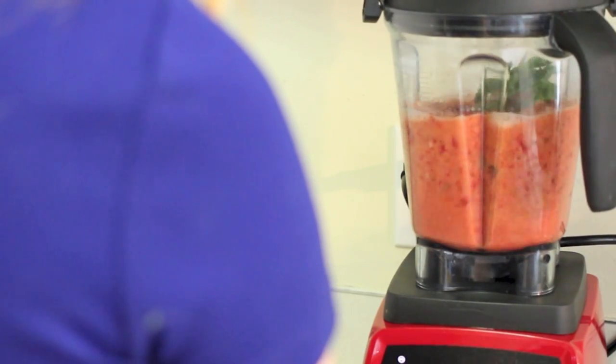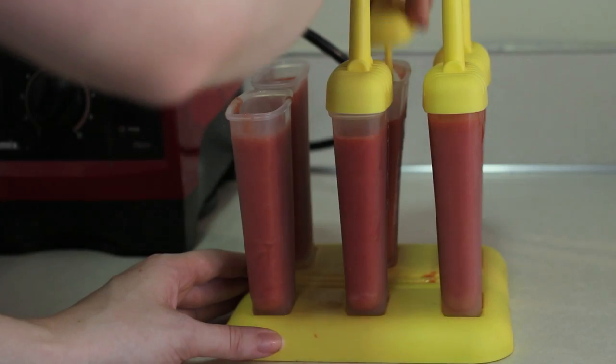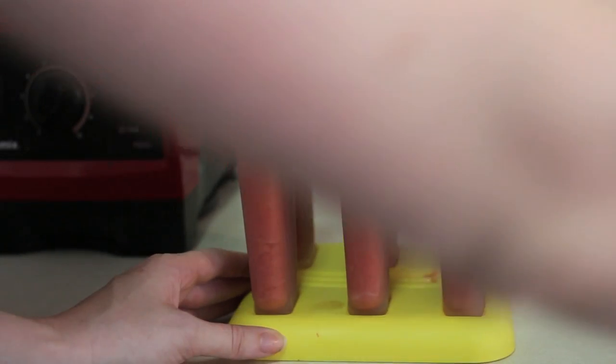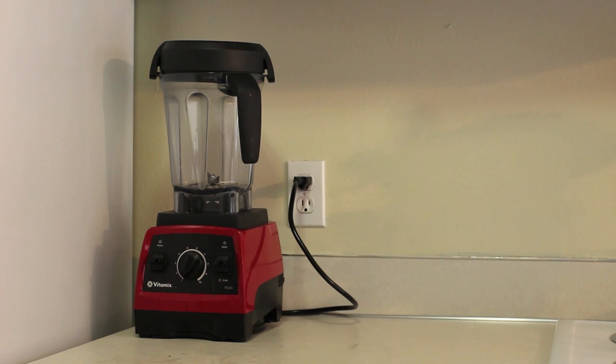Then I'm going to take my blended mixture and pour it into my popsicle molds, put the popsicle sticks in the top, and then just put everything in the freezer overnight. Now let's move on to the green ones.